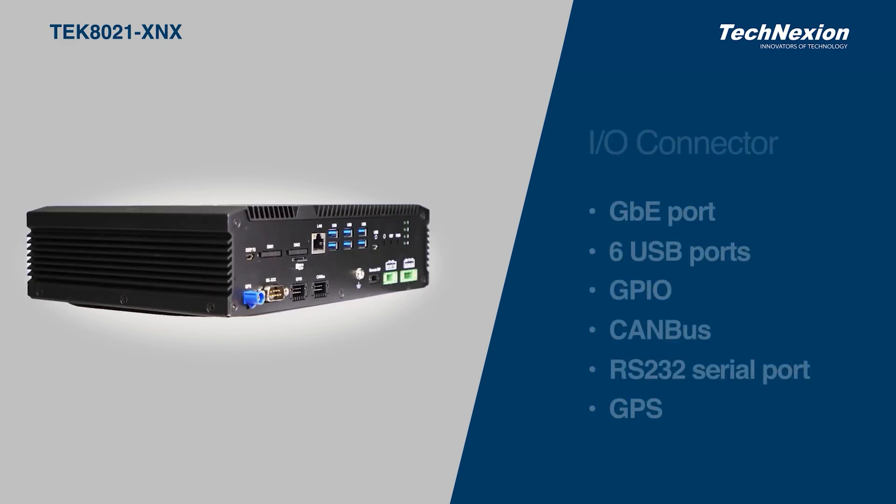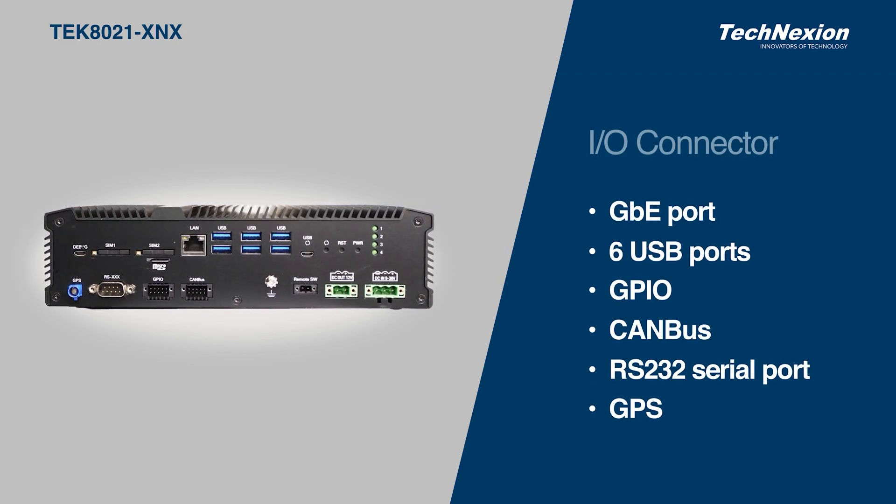There is a rich set of I/O interfaces, allowing extension to a variety of peripheral devices. One Gigabit Ethernet port provides a stable connection for real-time video streaming, six USB ports, isolated GPIO, an isolated CAN bus, and an isolated RS-232 port.